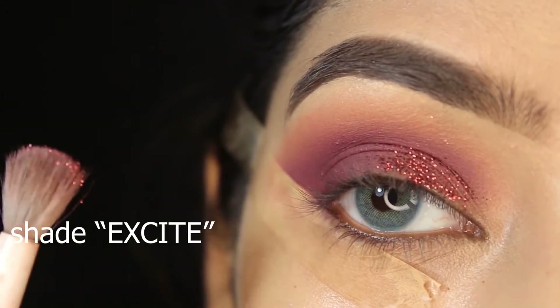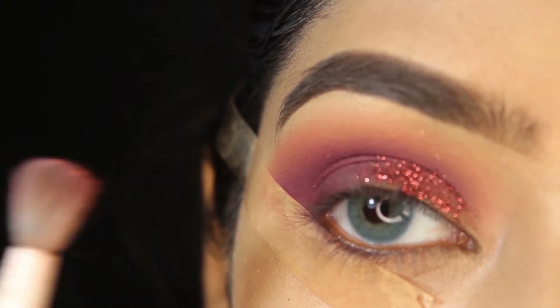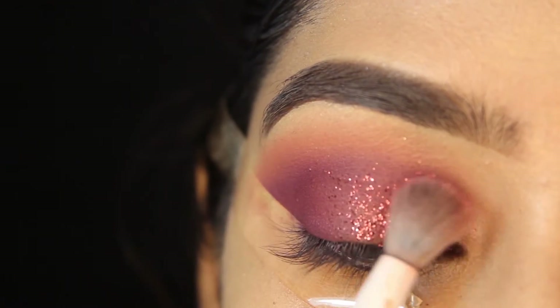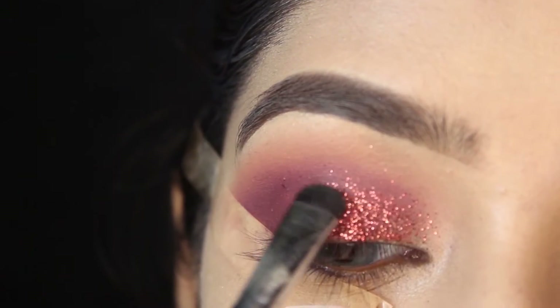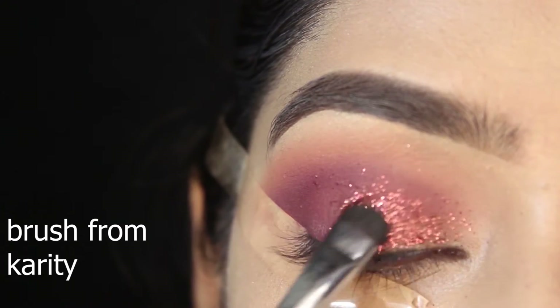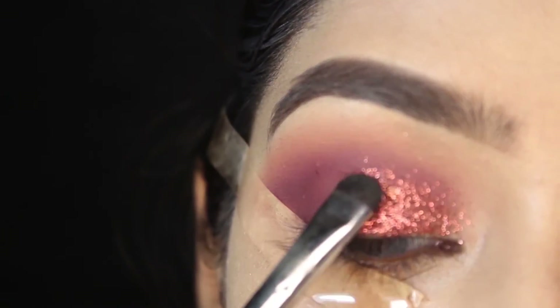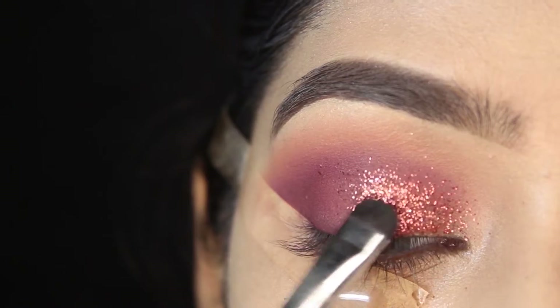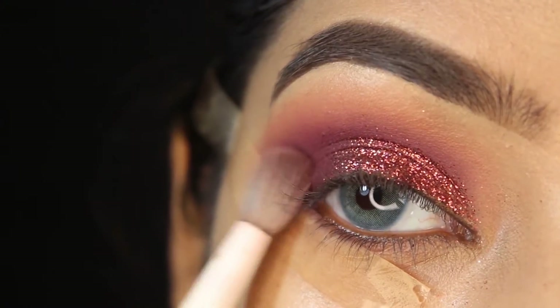I'm using a glitter in shade 'Excited' from the palette — so beautiful! And you don't need to use any glue to stick it down, just press it down with a small flat brush. Then I'm intensifying the outer corner with shade 'Love Bite' again.